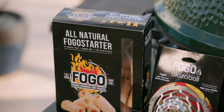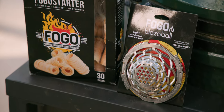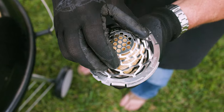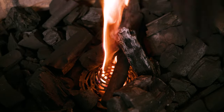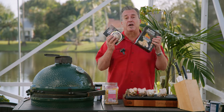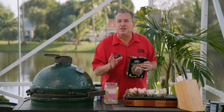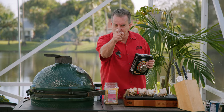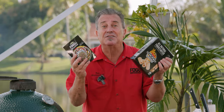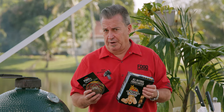It's that time of the video you've been waiting for — we're doing a giveaway this week! We got a really cool combo: a blazer ball and Fogo starters. The blazer ball is awesome because you put two Fogo starters in it, clamp it closed, throw it in, and pour charcoal on top. It helps lighting so much easier. We want to give away a set of both to one lucky winner. All you need to do is comment below: what is your favorite cheese to make macaroni and cheese with? All winners will be announced next week in our video.